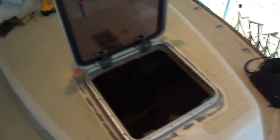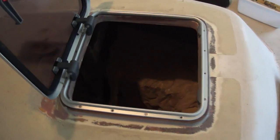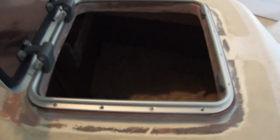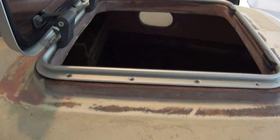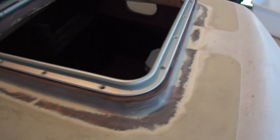Here's the finished hatch — I've got it dry fit. After paint, we'll put it back on with some sealant under the flange. You can see I put some fiberglass along the outside edge of that wood deck joint, so that it won't open up with a cracked flange.